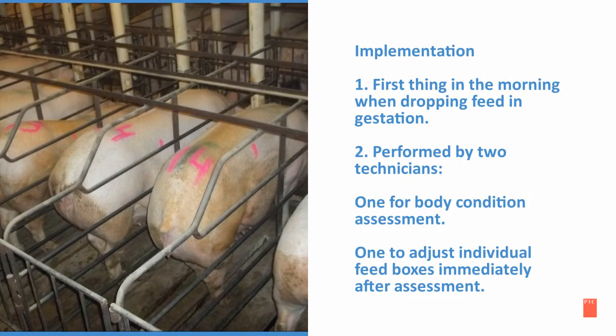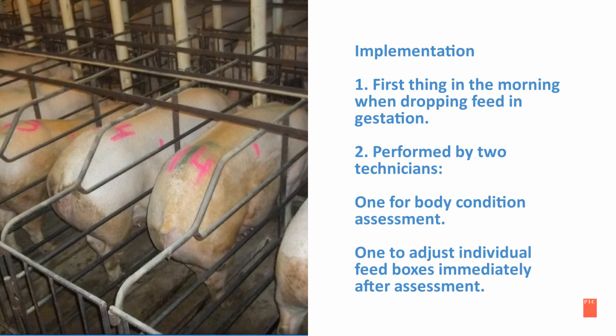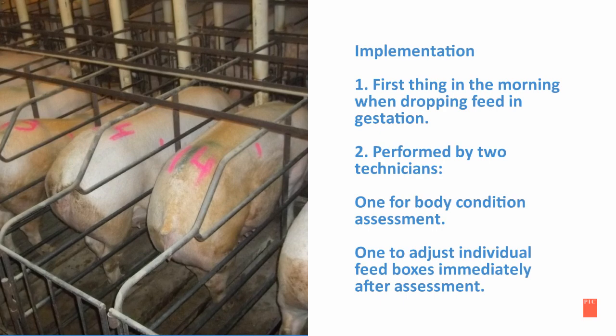The best time to perform a body condition assessment is first thing in the morning when dropping feed in gestation. This should be performed with two technicians: one for body condition assessment and the other to adjust individual feed boxes immediately after assessment.